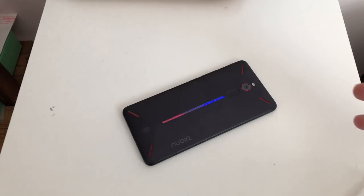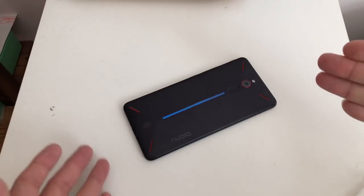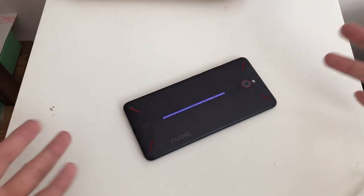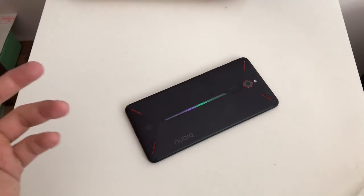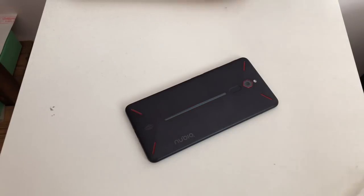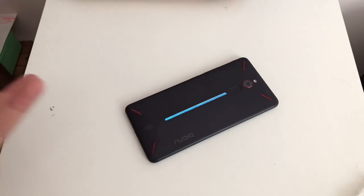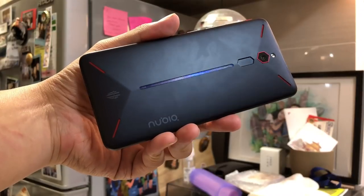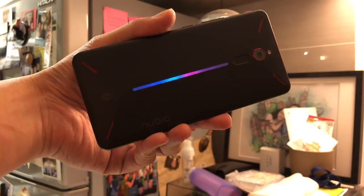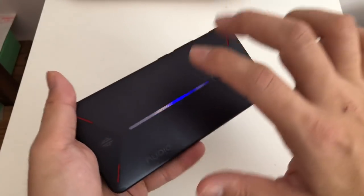Alright guys, I'm back with the Nubia Red Magic. First things first — the back of this phone is really attractive. This is one of the best looking back plates of a phone I've seen. This LED strip — when Nubia first announced this at MWC, I thought it was a gimmick. But I gotta admit, I'm superficial — it won me over. This lights up whenever you get a notification or when you're gaming, and I found myself just kind of looking at it, especially in the living room with the lights off. It has a disco vibe. It's a very premium feeling phone.